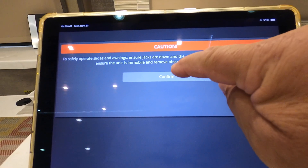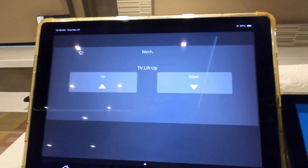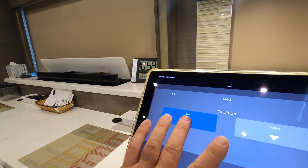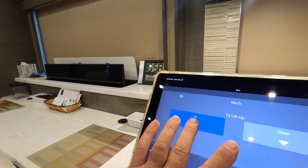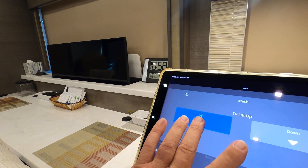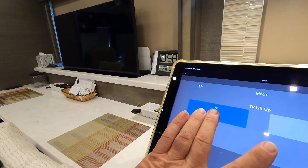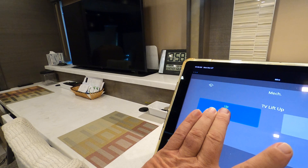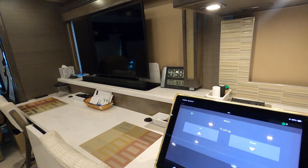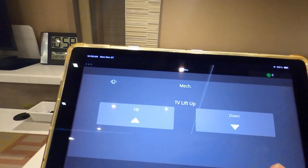The only slide-out devices that work are the TV lift up and down. I'm holding the button on the TV lift and here comes our televator. To further elaborate on this app, the Vegatouch Mira app sends out a Bluetooth signal to my phone and my iPads. The Vegatouch Eclipse app I have not been able to get to work because it does not send out a signal via Bluetooth.